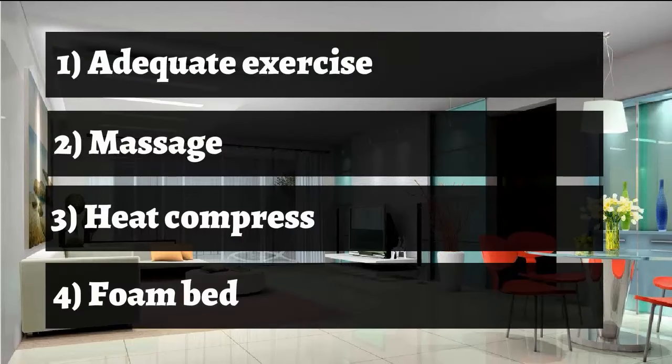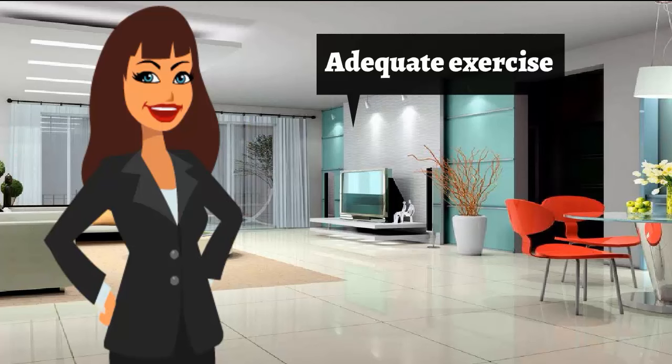The remedies include: adequate exercise, massage, heat compress, and a firm bed.